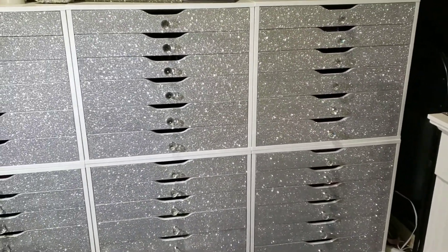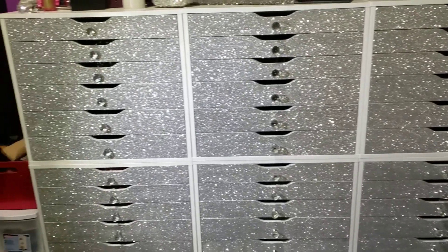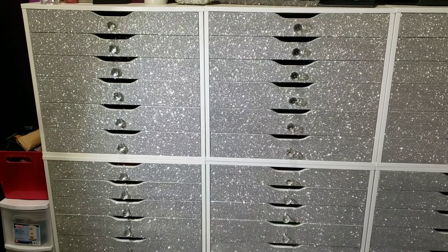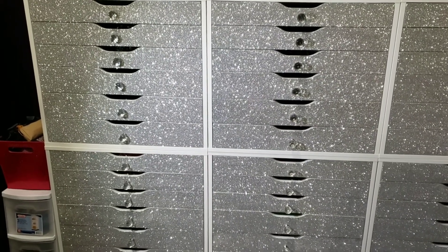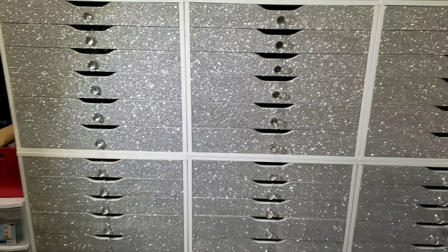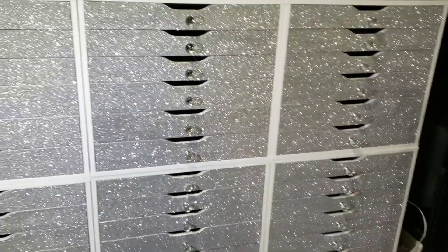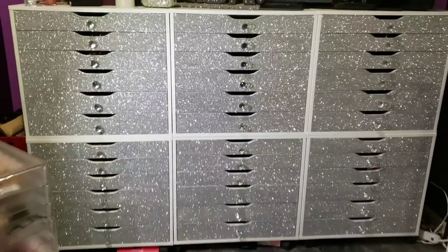The Elmer's glue is really cheap — it's like two dollars a bottle — while Mod Podge is quite expensive. I would definitely recommend trying out the Elmer's glue because it seems to work just as well. If you have any questions on how to do this project, ask me in the comments below.